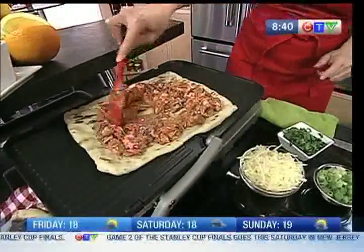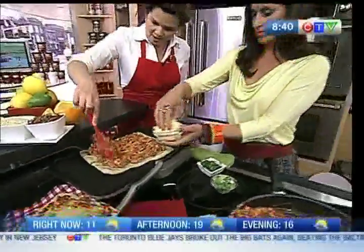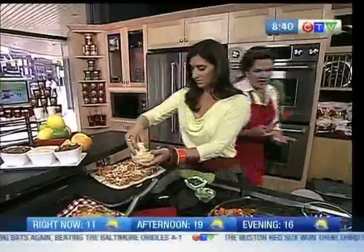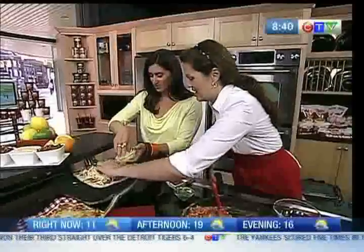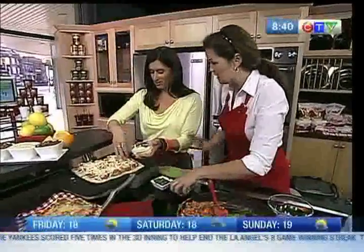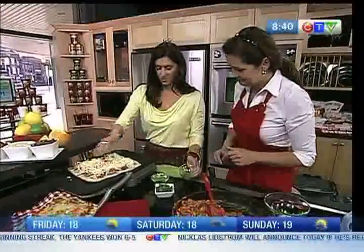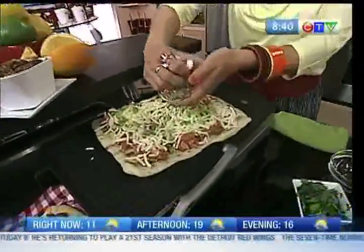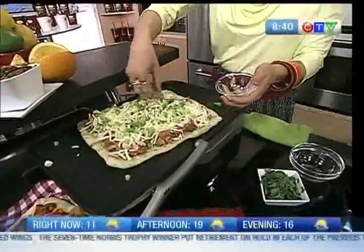Now sprinkle on the cheese — Canadian mozzarella — and be generous with it. This smells so good! Add some green onion, then cover it and grill it for really about two minutes. That's it.